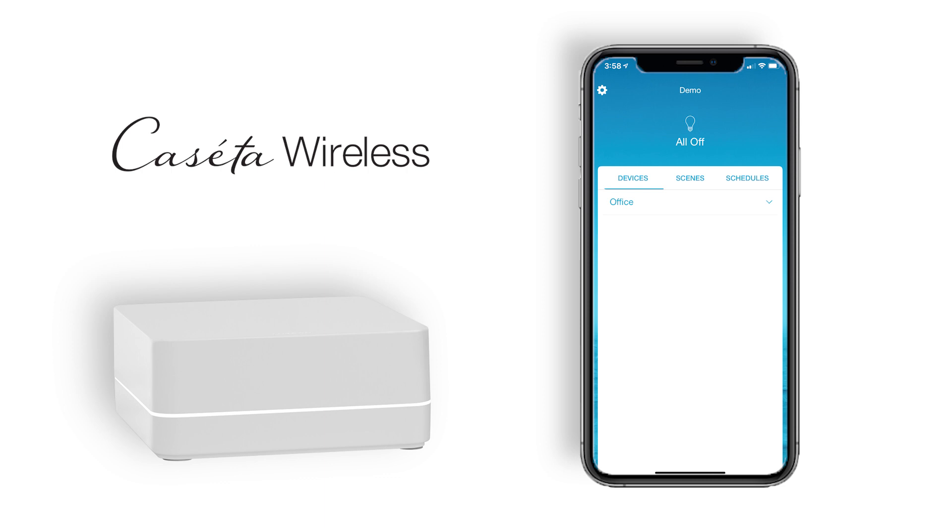There are a few occasions where it will be necessary to upgrade the firmware on your Caseta bridge. In most cases, the bridge firmware is updated automatically when a new version is pushed to the server after initial setup. We will now show you how to properly update the firmware to your Lutron system bridge.